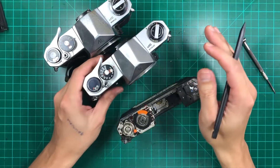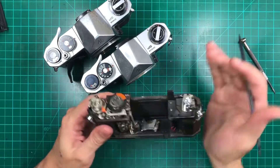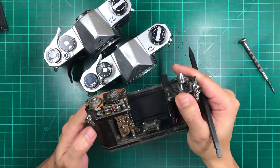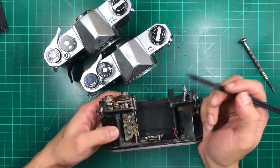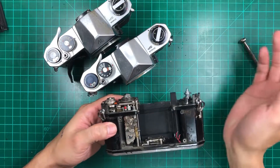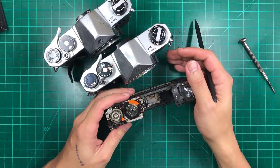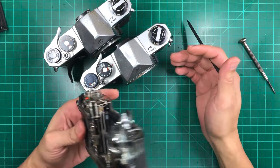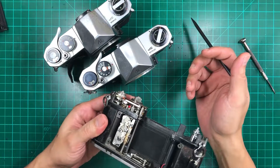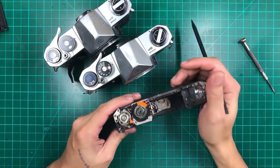Basically, you just need an overhaul. Tell the technician it needs an overhaul, but if he says it just needs lube on those gears, just get your camera and send it to us — we'll be happy to service that for you. Don't pay for less of a service.